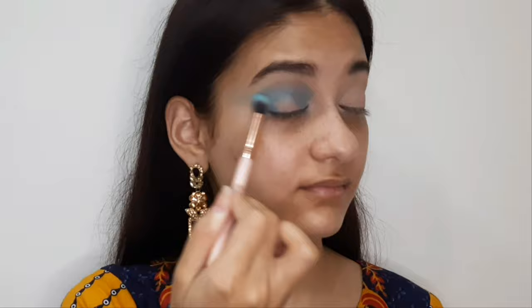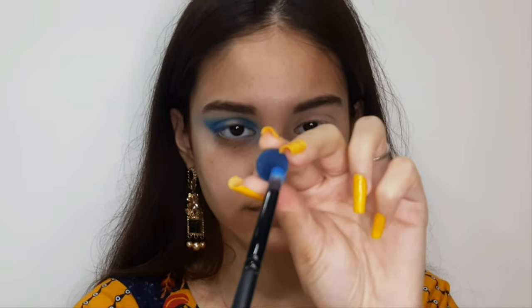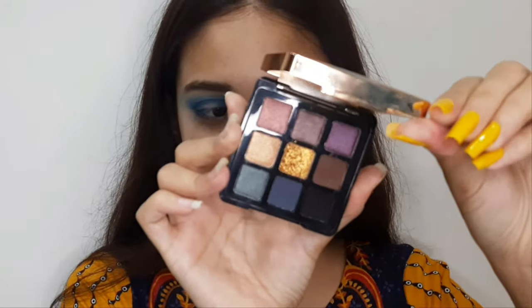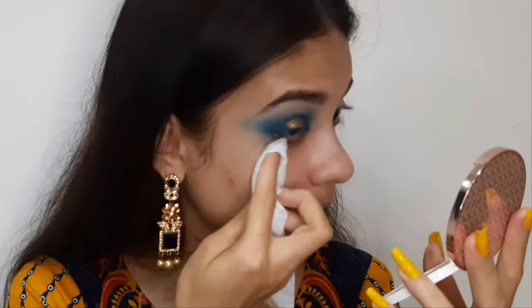Next I'm taking a dark blue shade from the same palette and placing it on the outer and inner corner. Now I'm layering a Sephora single eyeshadow on top, focusing it on the outer and inner corner. Then I'm picking up a golden shade from Manish Malhotra's eyeshadow palette and applying that beautiful golden shade.